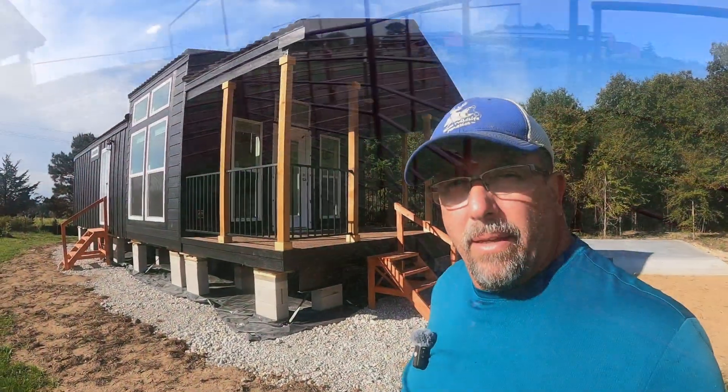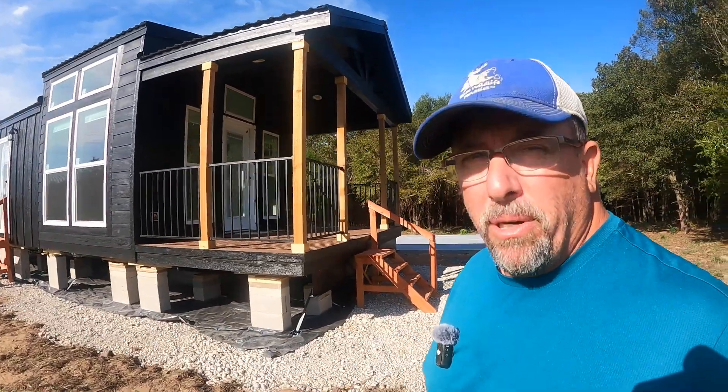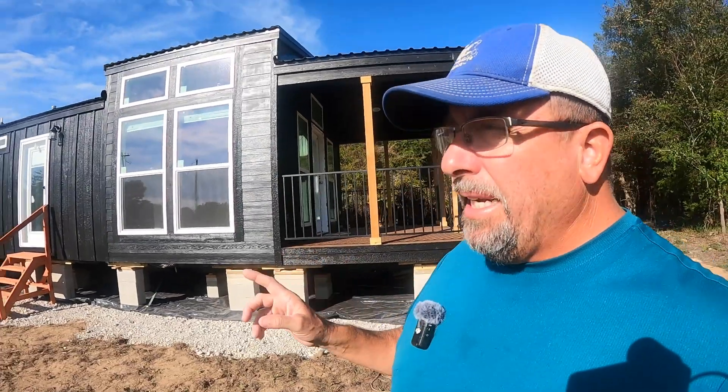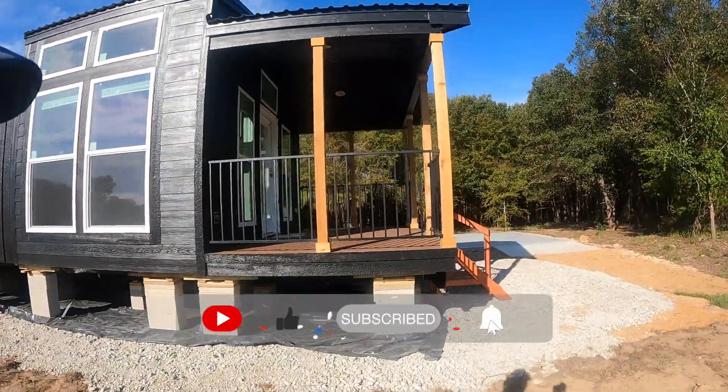All right, y'all have a good evening. Hey folks, welcome back - I'm David, this is Living Texas at Hidden Spring Farm. We got some more work going on today with my dad's tiny home. We are completing - or I should say installing - some of the gas line that's going to go in today. We also have a lot of work to try to get done on the fence line.